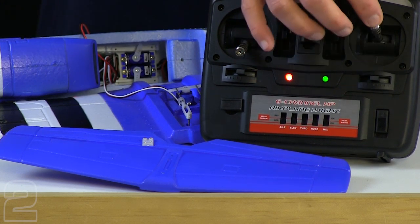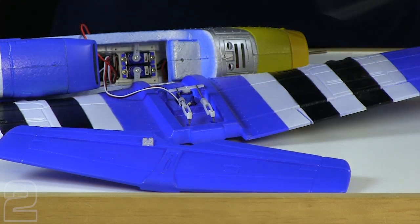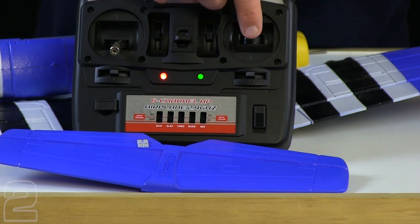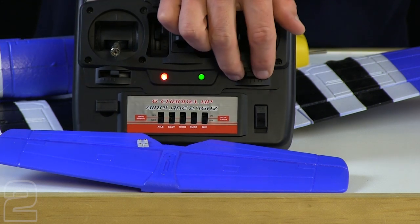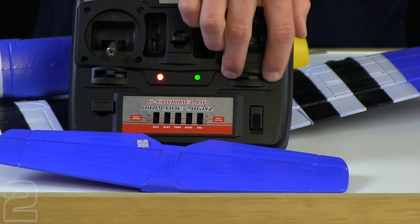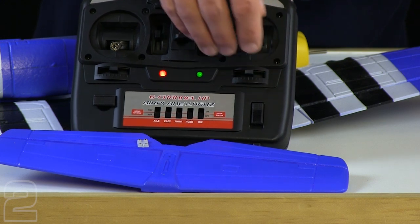You can verify that by moving the right stick in any direction and you'll notice things start jiggling around. In this controller, up and down is your elevator, left and right is your aileron. We're going to be focusing on the aileron, so you're going to want to make sure that the aileron trim is centered. Looking at the right stick, that's the bottom trim here — you can move that left and right to adjust where the position of the servo centers out.